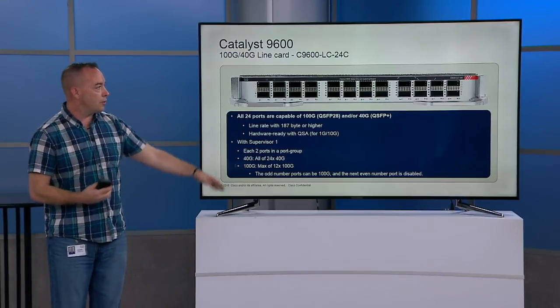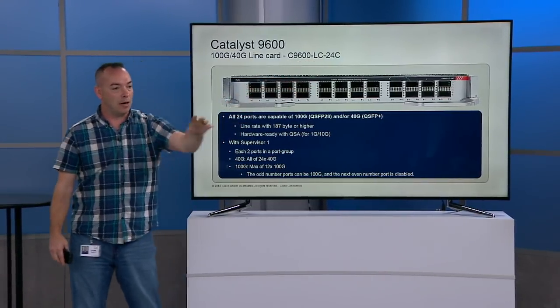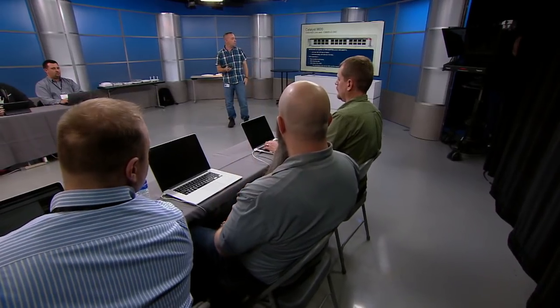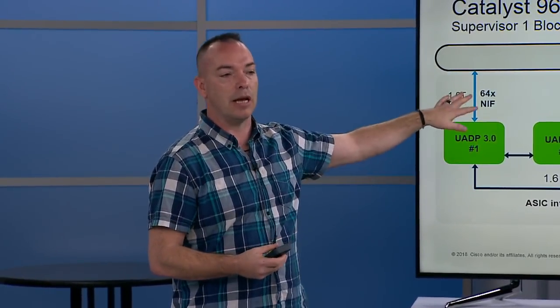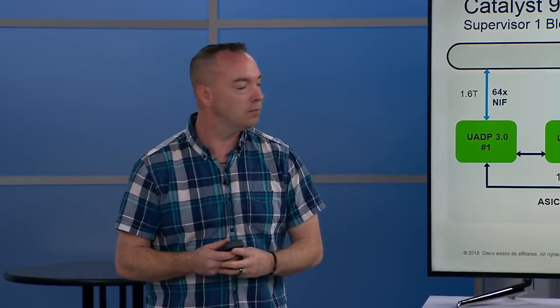On the line cards — on the last slide it showed 64 interfaces per ASIC. That's the number of individual traces this ASIC supports. When I get to the line card, each one of the PHYs supports 100 gig. So it's really just math: 1.6 terabits divided by 64 gets you 4 times 25 gig. As far as the total capacity of the system, it can actually go much, much higher — that's just how this particular ASIC is set up.